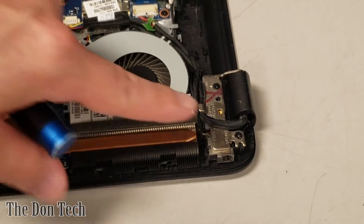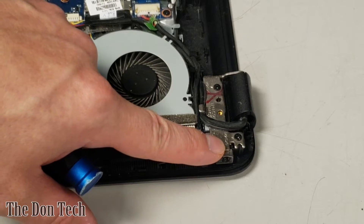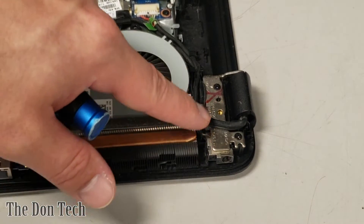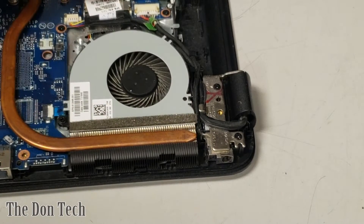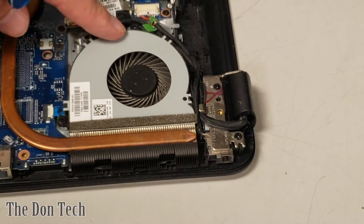The DC jack sits right here underneath the right hinge next to the fan and the heatsink. It has a cable that runs through underneath here and connects to this portion on the motherboard. The color of the cable — indicated by the green cable — will tell you what type of DC jack you need.